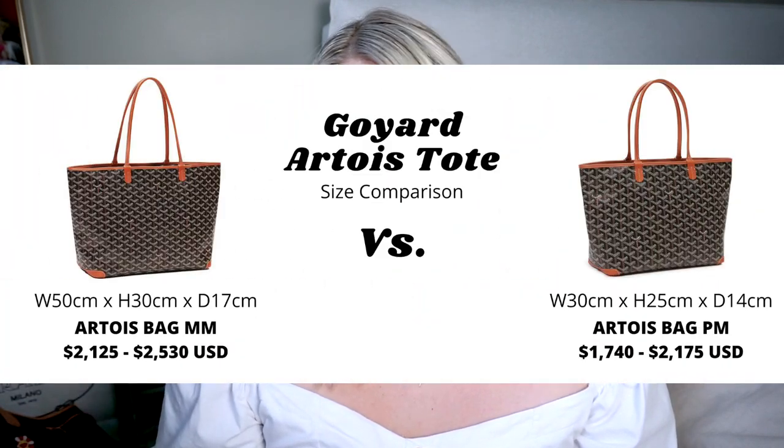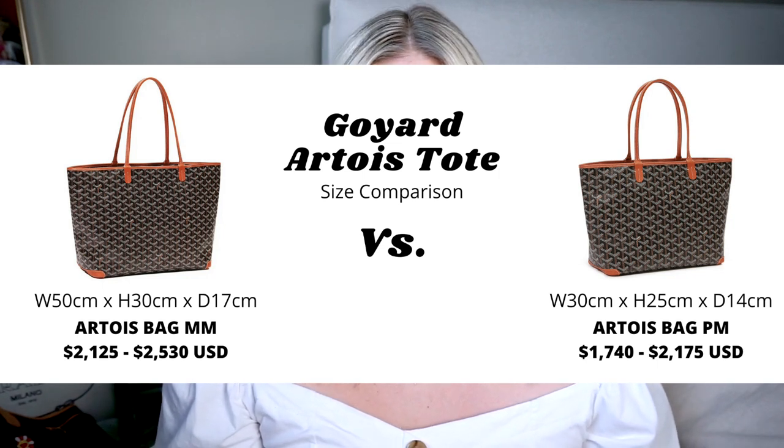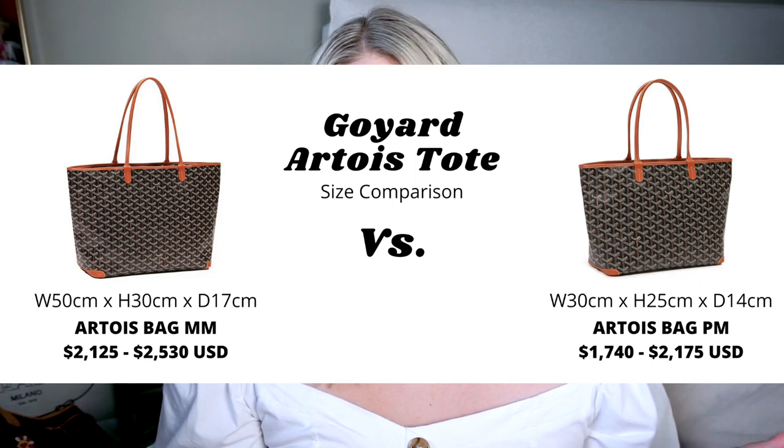A few common complaints about the Saint Louis tote are that the corners rip out or the canvas tears because people are carrying all their work stuff in it, and it's just not built to hold that much weight. That is why Goyard released two alternative options that are a little more expensive. The Artois tote is a more structured version of the Saint Louis — it has a zipper closure at the top and overstitched leather corners for more support for carrying heavier items, plus a large inner floating pocket. It comes in both PM and MM sizes, and last I checked these bags started at $1,800 and went up to around $2,500.